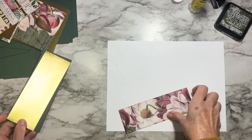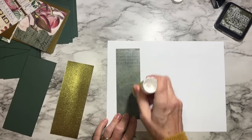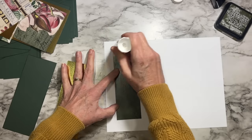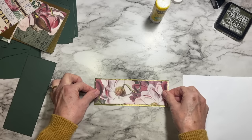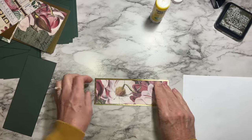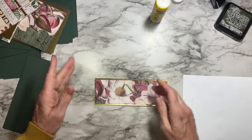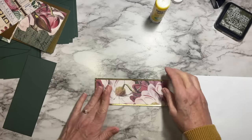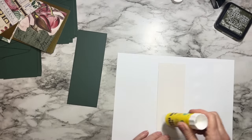Now we're going to assemble the layers, starting with the pretty paper on our accent cardstock — in my case, the gold. Because it's such a big piece I'll use glue stick; just make sure you get all the way out to the corners and edges. This is measured so that it should float perfectly in the middle with about an eighth of an inch all the way around. The concern with glue stick is that the moisture in it can cause the paper to curl, but it will flatten — or just put the pieces on a flat table and put a book on top until dry.